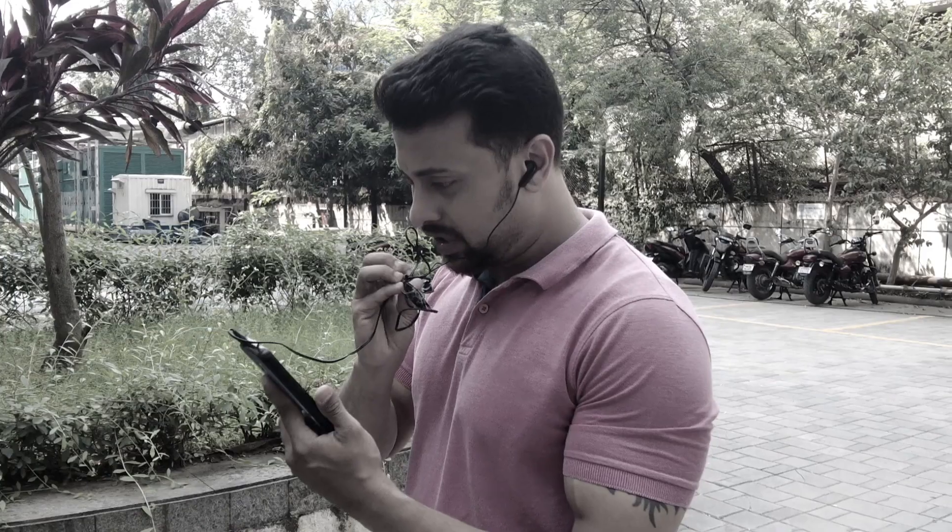If you have wired earphones, you can learn how to use wired earphones. You can use voice clarity to make your voice clarity.